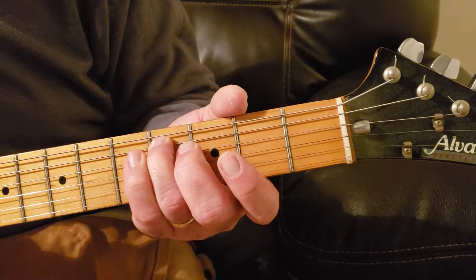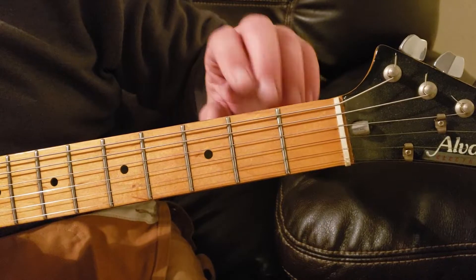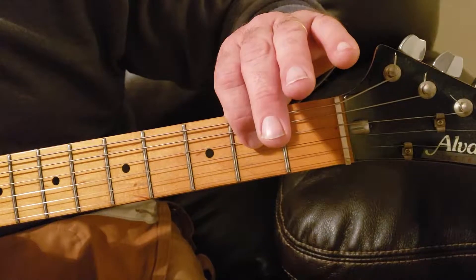Your next note in this riff will be the D string open. That's three strings down from the top of your neck — one, two, three. Hit this string open.